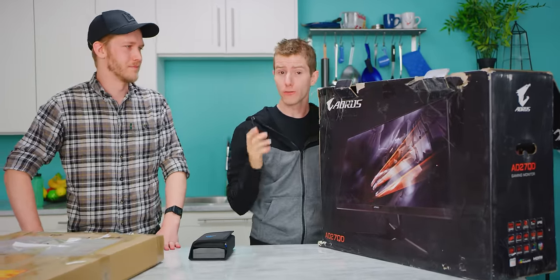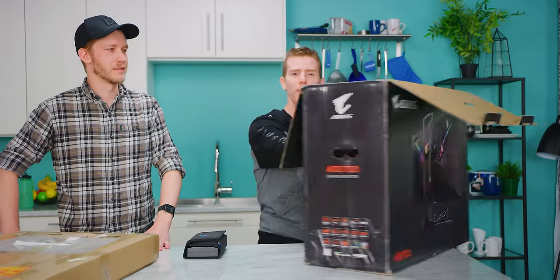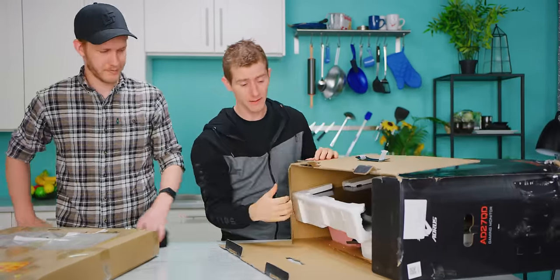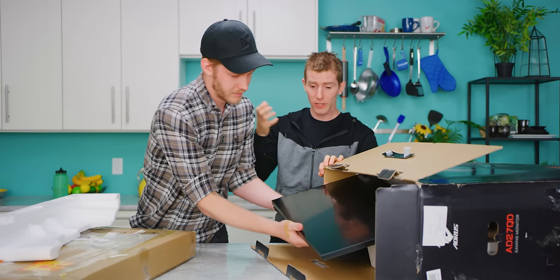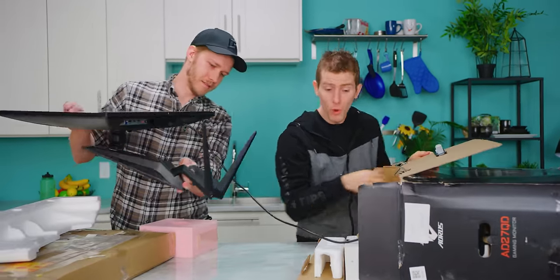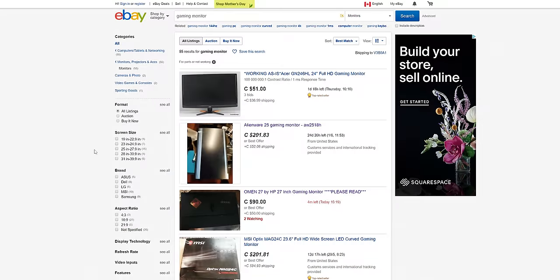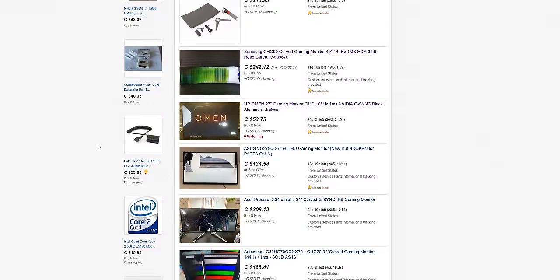Monitors get broken in transit all the time, and because their housings and stands are typically made from reasonably robust materials, the most common thing to die is the panel itself. I've actually had it happen where a monitor tipped over in its box, I took it out, and boom — gigantic crack across the screen. Finding broken monitors on sites like eBay is usually as simple as searching for 'gaming monitor for parts' or 'broken or damaged gaming monitor.'